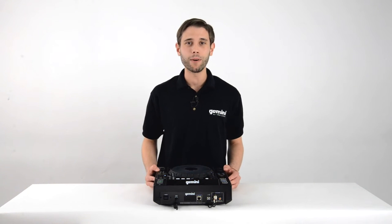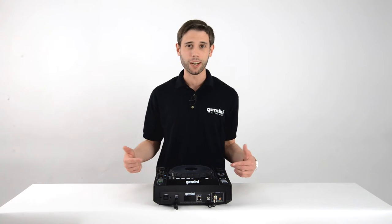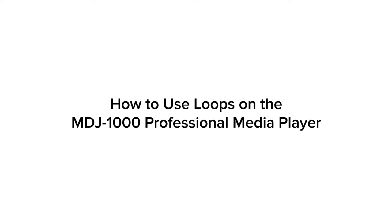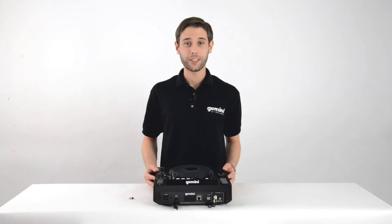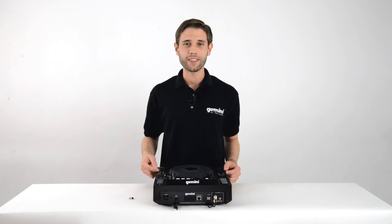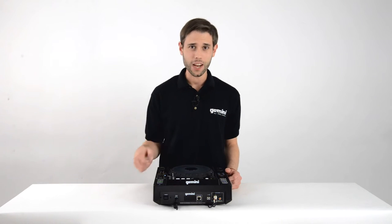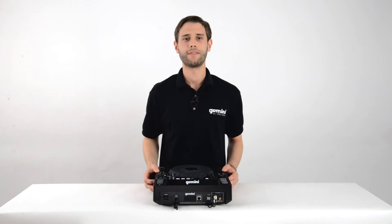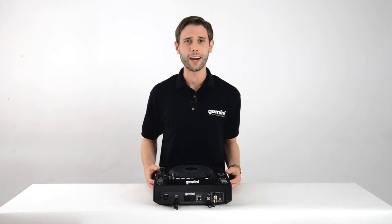Hey guys, my name is Eric and today I'm going to show you how to create loops on your MDJ-1000. Before we can do anything, we have to give our MDJ-1000 access to music. For this video, I'll use my USB drive. Once the unit reads the drive, I'll load up a track and we'll be good to go.